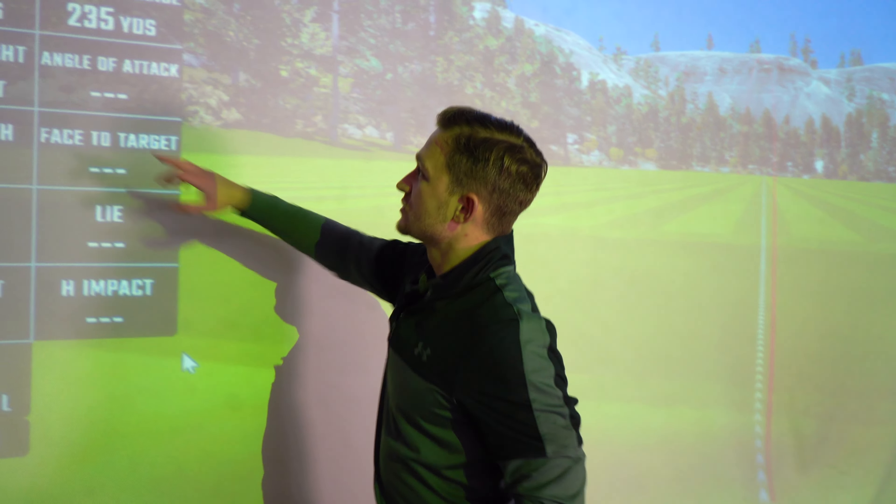218 carry, 230 total, 146 ball speed, launch around 12 degrees — very, very consistent. A few were a little bit low in the face, a little towards the heel — that's what I do on a bad shot. But that is the full review of the ST 230 Max products from Mizuno this year. Strong clubs — but the big question is: do enough people know about them?